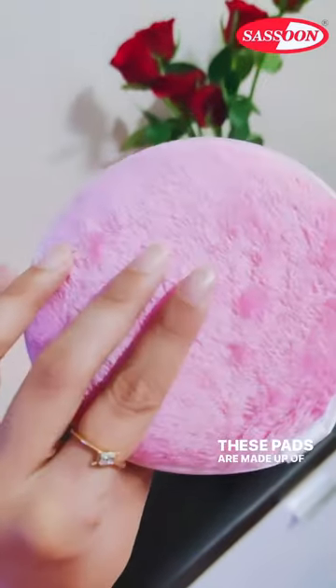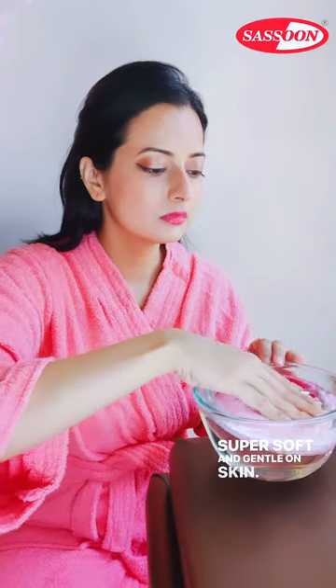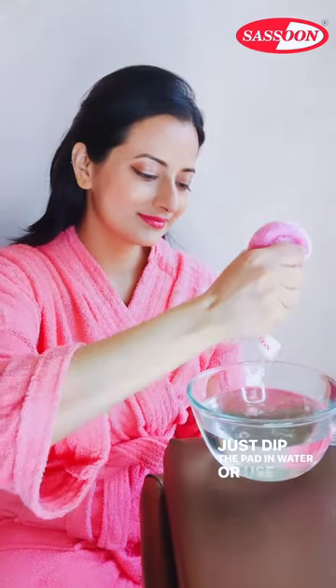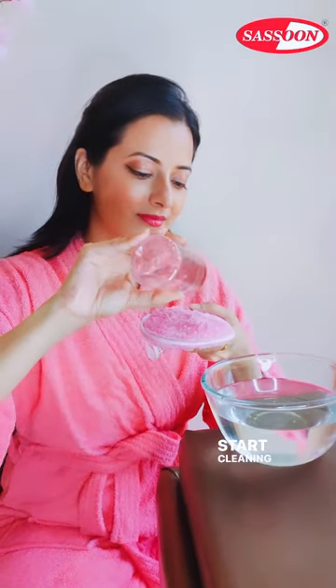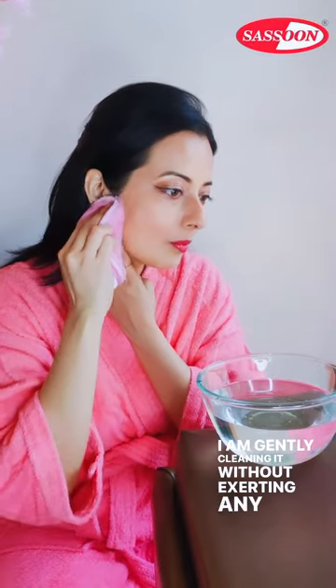These pads are made up of microfiber absorbent material and are super soft and gentle on skin. Just dip the pad in water or use micellar water and start cleaning your face. I am gently cleaning it without exerting any pressure.